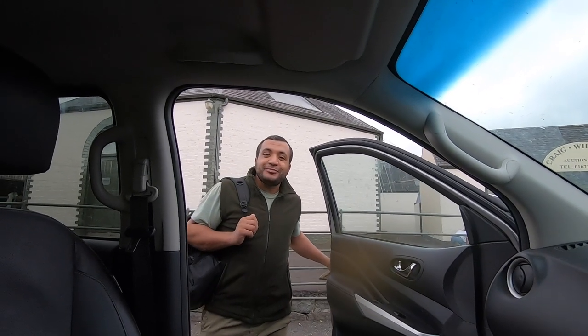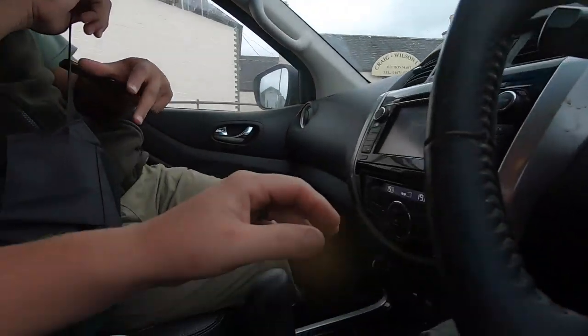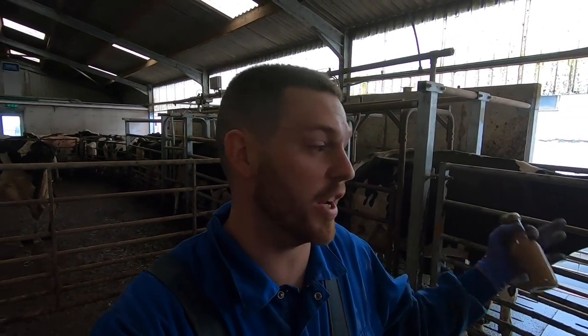Good morning, Khaled. Good morning. Did you sleep okay? Yeah. So today I'm on farm with Khaled Saeed — or Dr. Khaled Saeed should I say — from Alexandria in the very north regions of Egypt. Dr. Khaled is over here training and learning further disciplines within his care with myself, and just to kind of see how we do it over here in Scotland.